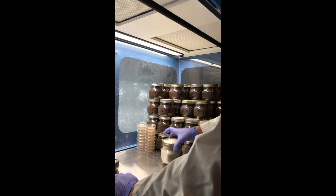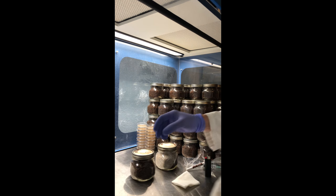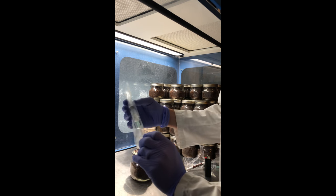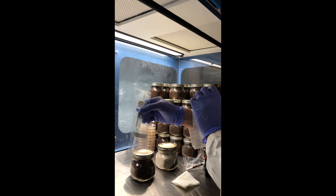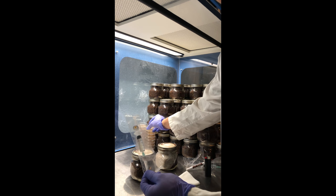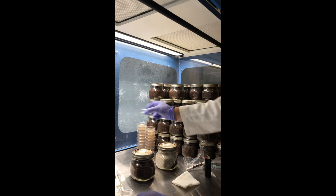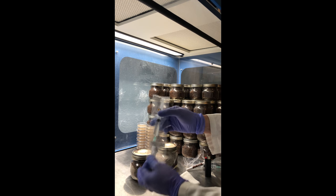In a couple weeks' time, you should have some healthy mycelium growing. These are all liquid cultures, so they should already be selected for optimal growth. We test all of our syringes on a micro plate, so we make sure that they're free of contaminants.